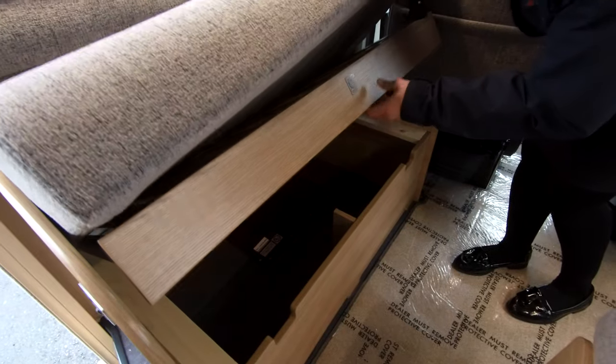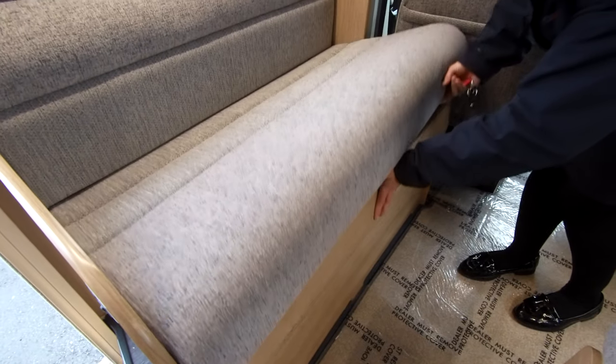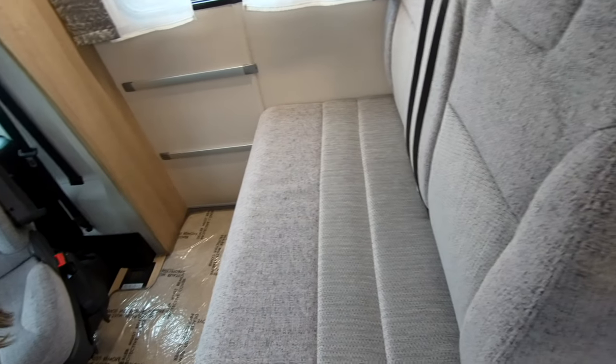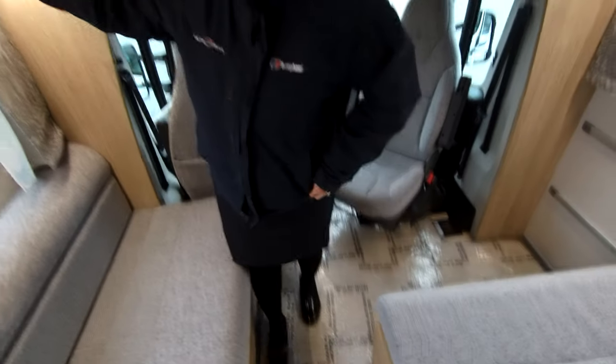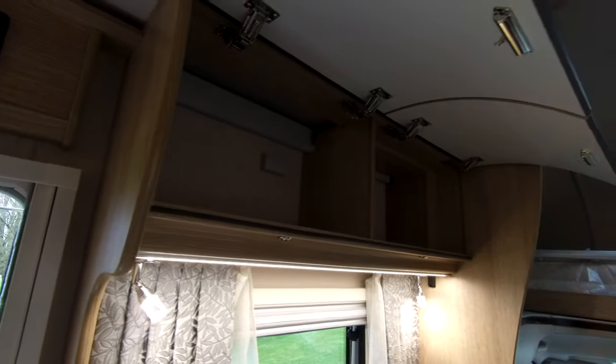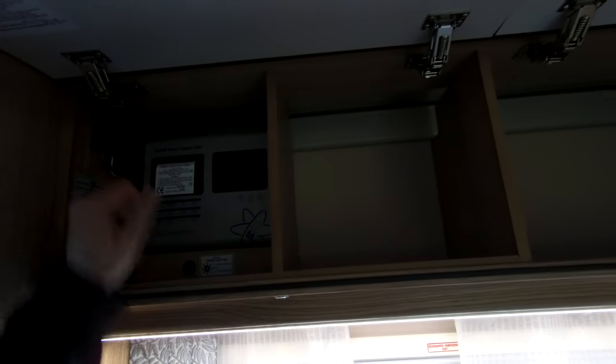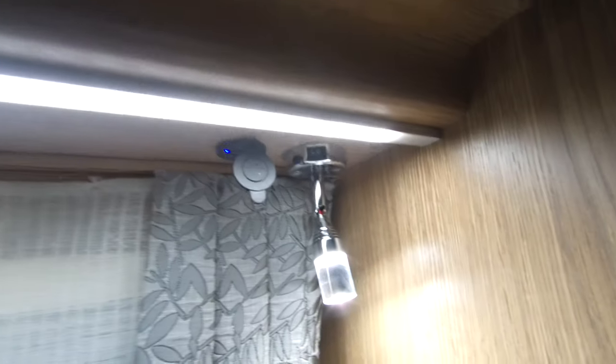Under this bed here there is storage, and this also pulls out so this area can be made into a sleeping area. It's got seat belts for your passengers, and there are storage cupboards on both sides. Here is the Sergeant consumer unit, and it has a solar panel fitted on the roof. You'll also see there's a USB charging point as well.